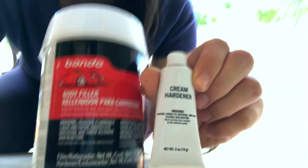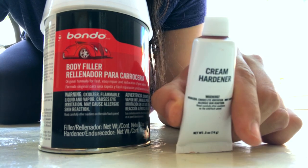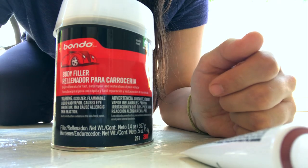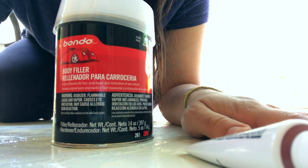This is the Bondo I got and this hardener. I've used this stuff before when I was a student at university working on a project. I really like it. You can do a lot of really cool things with this, so hopefully it will work.